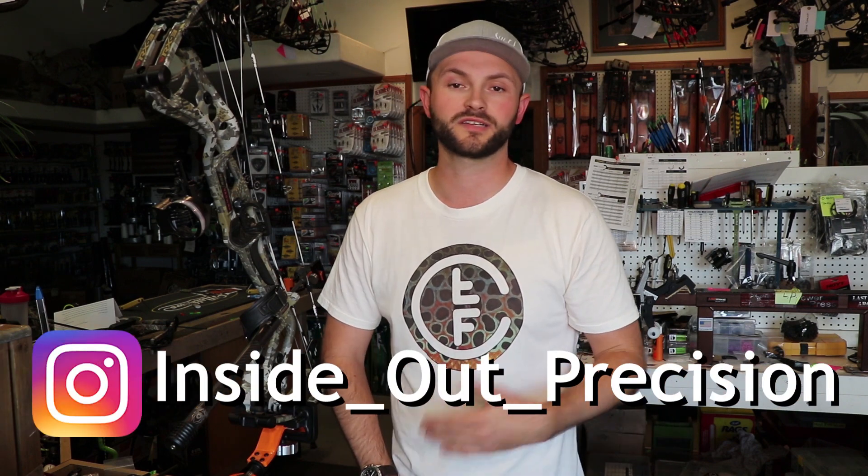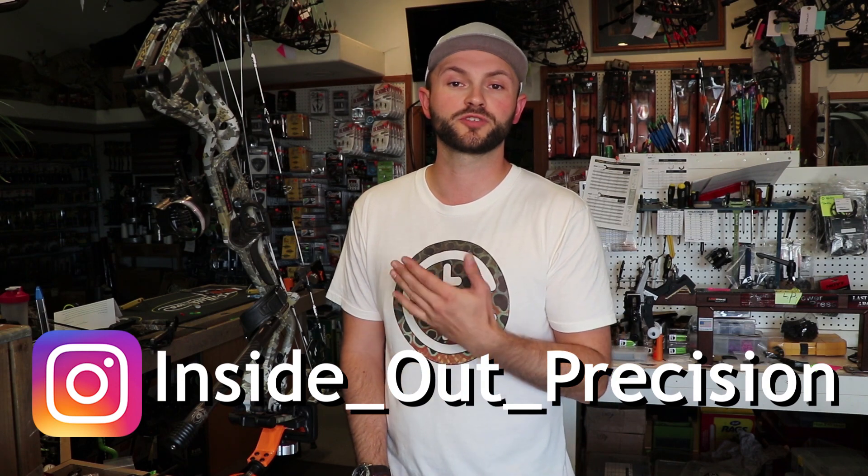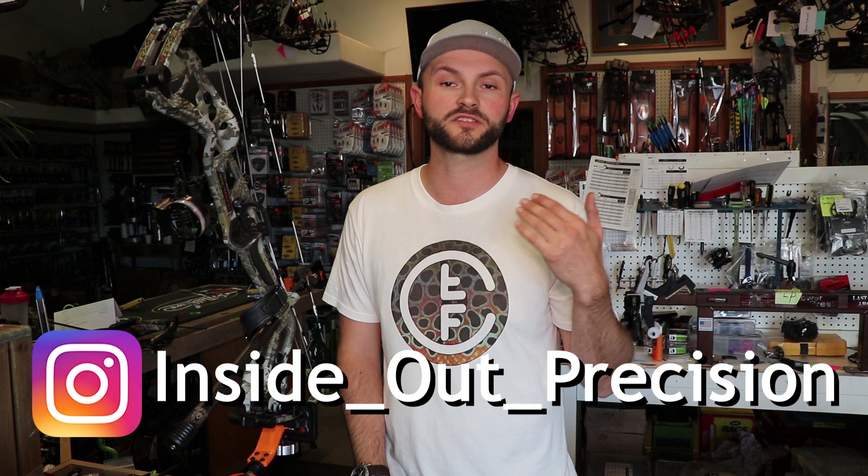What's up precision junkies, Kellen back here with Inside Out Precision. Today I'm going to do a video on aftermarket strings. I get a lot of questions on what my favorite strings are. Lots of guys don't like running stock strings — they're usually decent but not great. Here at the shop we get probably 15 or 20 different manufacturers a year sending us strings. We put them on the demo bows and they get shot hundreds of times a week, so we can really see how they perform.